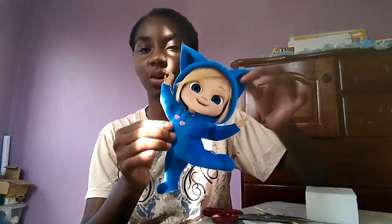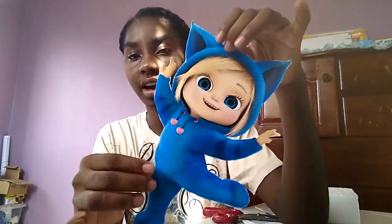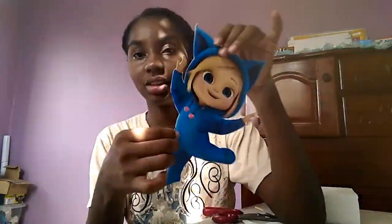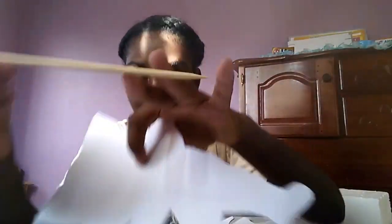Alright guys, so here you have it — we have cut this out. So you can see it's looking all cute. This is the base of the centerpiece, and what we're going to be doing now is simply attaching the skewer to the back section of the character. The pointer part is going to be going into the foam, which we're going to be using as a base, and you measure it according to how tall you want it to be.